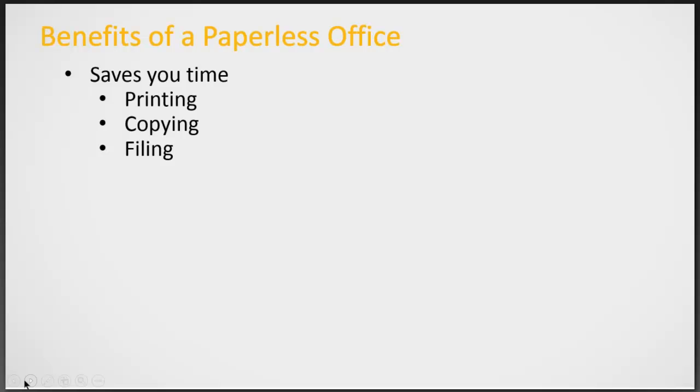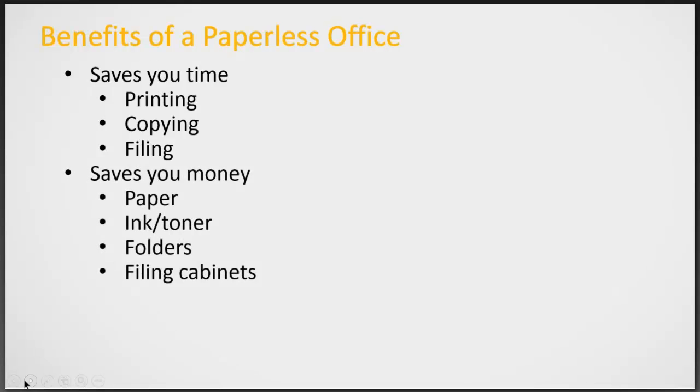Let's talk about the benefits of a paperless office. One is that it saves you time — time you would normally use to print, copy, or file papers. It also saves you money that you would normally spend on paper, ink or toner, folders, and even filing cabinets.